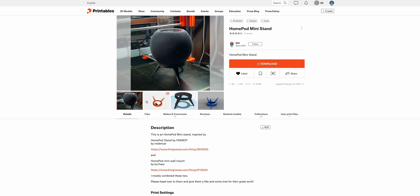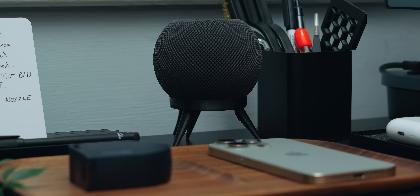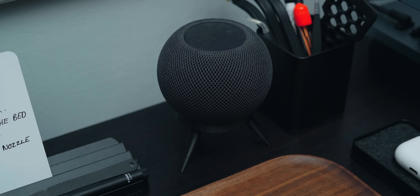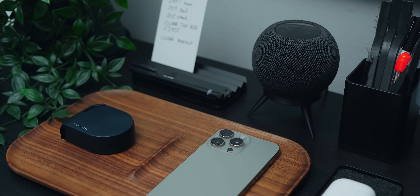The first thing I ever printed for one of my Apple products was this HomePod mini stand. I really liked the look of the one from Baolo, but couldn't justify the price. When I saw that Printables user QSC created a very similar one, I had to print it. It elevates the HomePod off the ground, and while it's not as visually appealing as the Baolo stand, it gives a real-life indication of what it could look like. This is purely a cosmetic upgrade and doesn't affect sound quality at all.